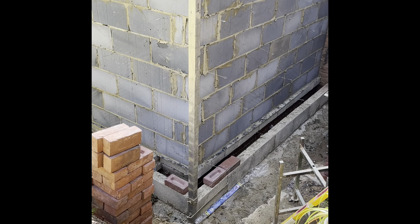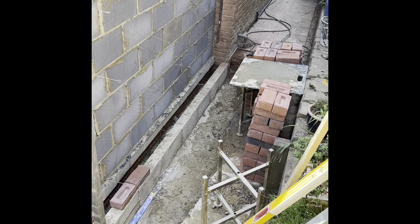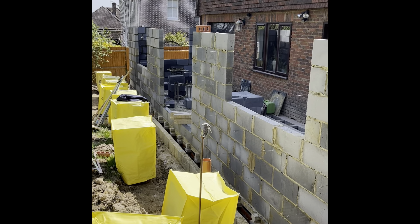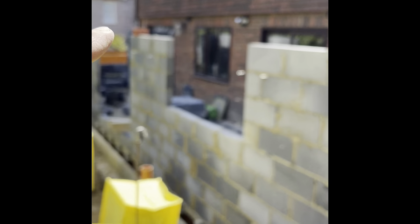Profile's up - good old Rhino Build profile and clamp, Rhino Build spot board stands. All the blockwork is up, there's a 150mm cut on top of all these for lintel bearing, but that's as high as we can reach at the minute.